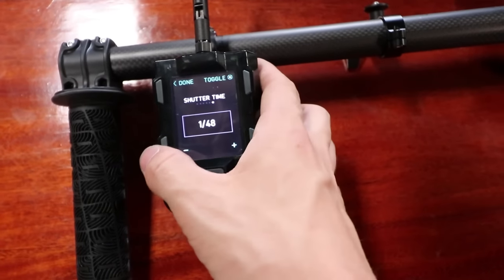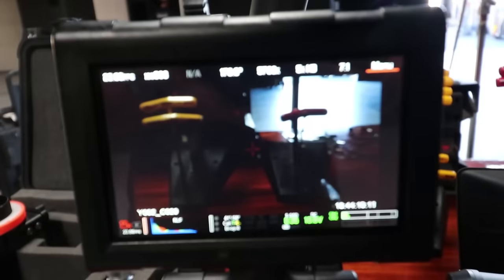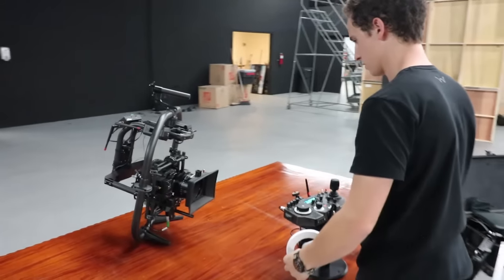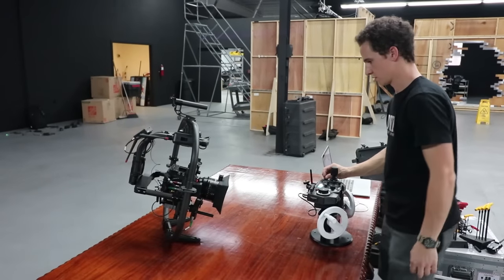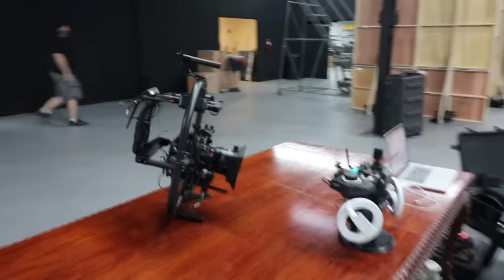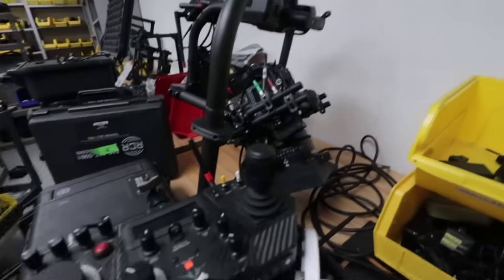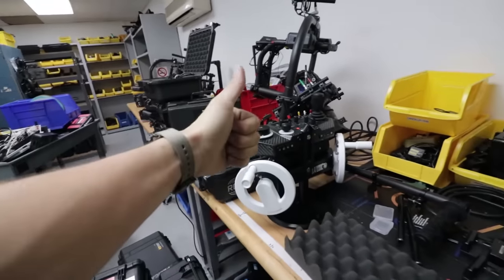Got full camera control. I want to clean this thing up because this is a disaster. We can bring the power out now — let's take it around. Putting the Movi Pro to bed for tonight. More playing tomorrow. So far, so good — I love it, it's awesome.